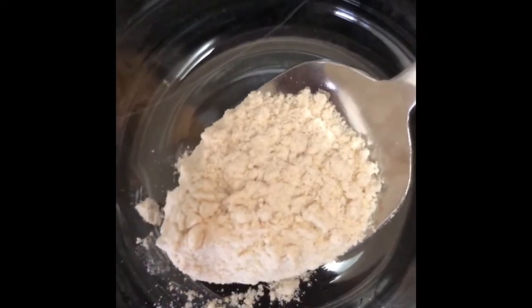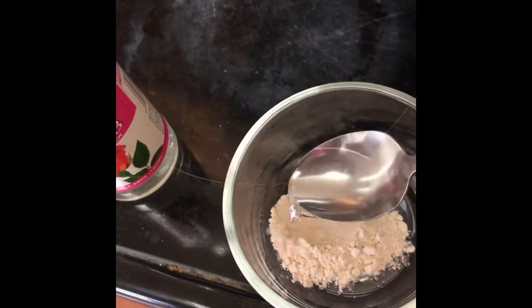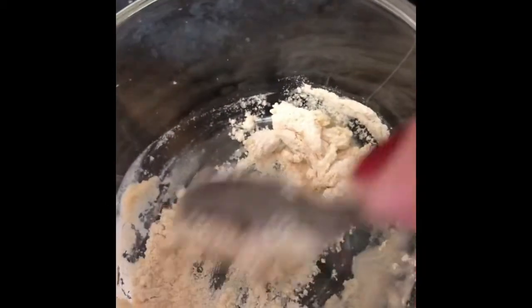Here I have just taken half a spoon of whole wheat flour. Now I am taking one spoon of rose water — this is the rose water I use, you can take any rose water you like. Now I stir it and mix it well. If we need more, we can take more.